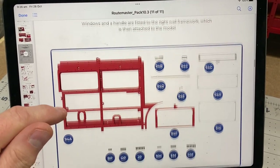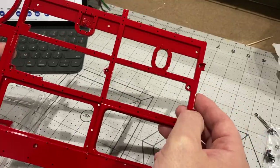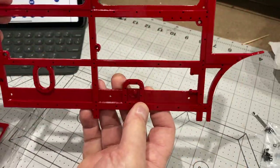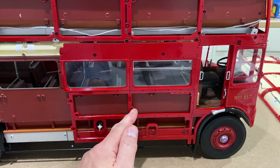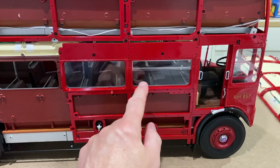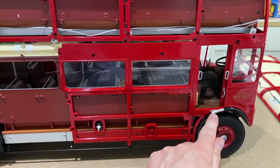On to stage 94, and now it's time to start on the right-hand side framework — very similar to the other side, just putting some windows in. That's the first panel on, really nice alignment, gone on really well, with the two windows in and this little silver step here which looks rather nice.